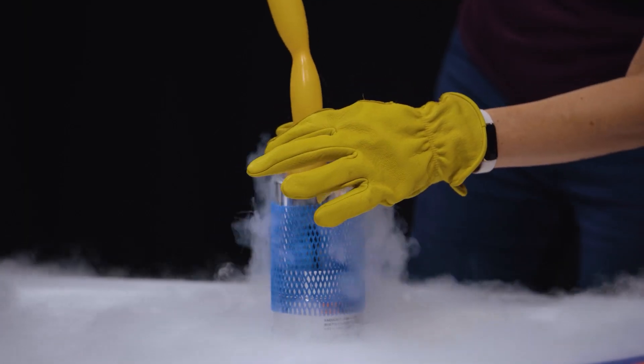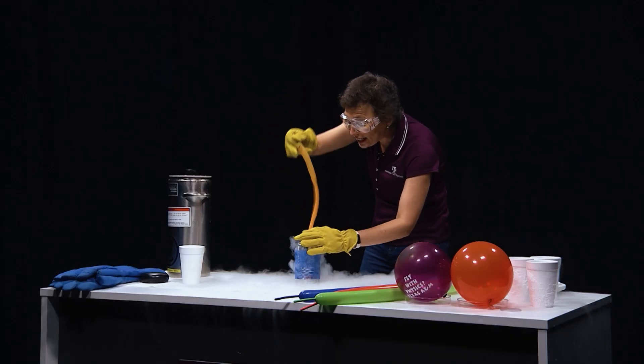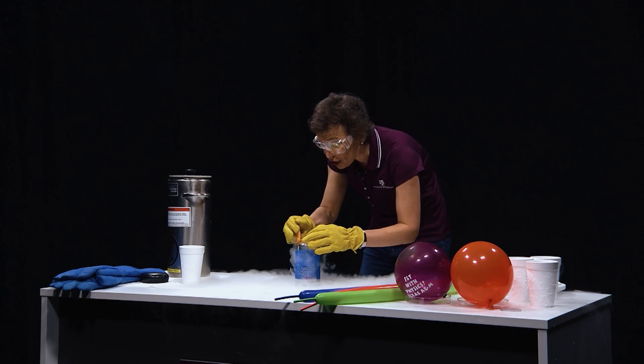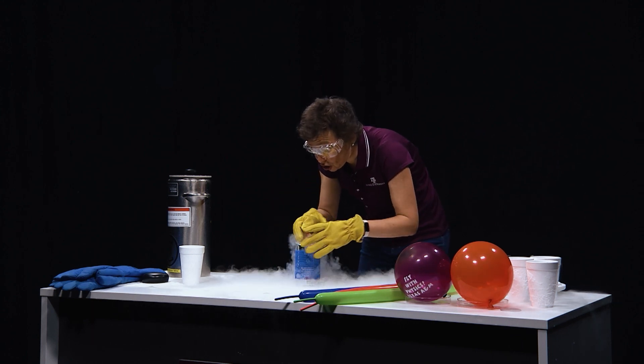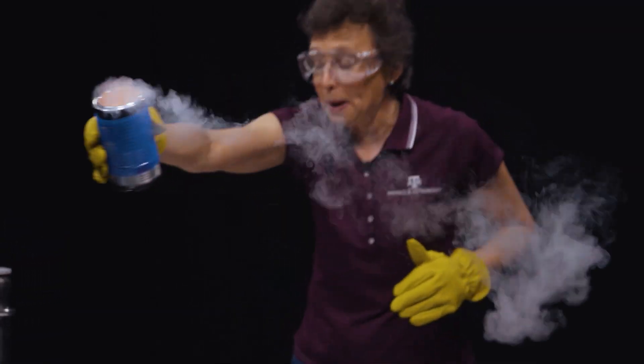Look at this — it's shrinking! Why? Because we are cooling it down. The motion of molecules slows down and pressure drops. We did it — the balloon is in!